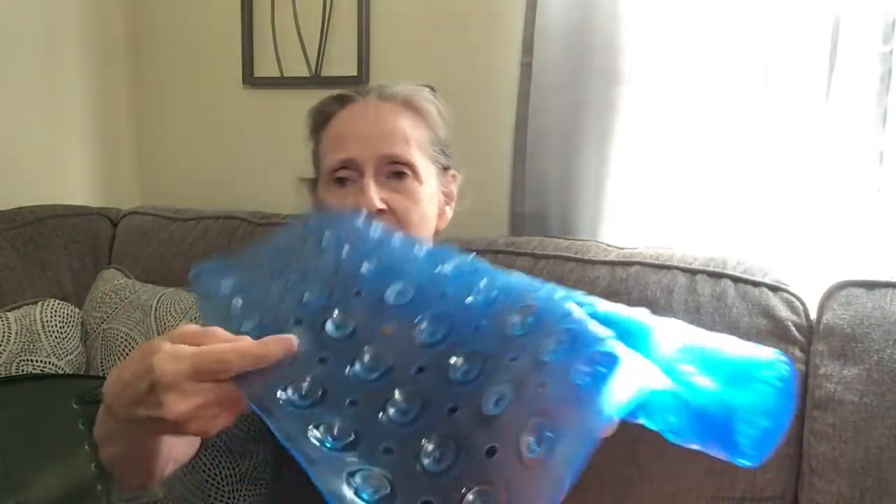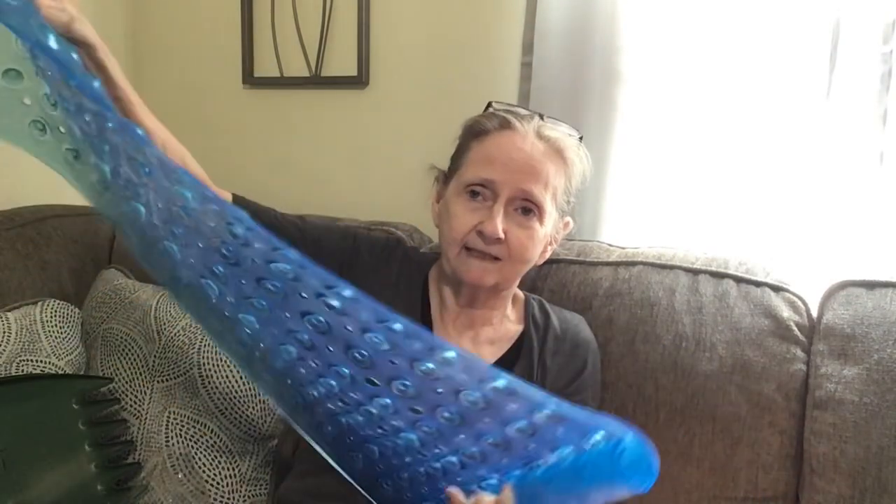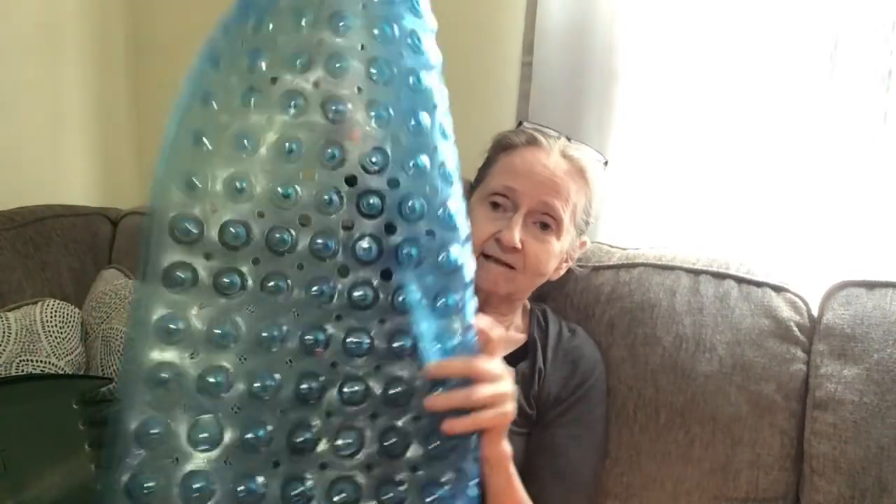The next thing I got is this bath mat. It was $10.99 and it did come down in price. They had different colors and sizes too. It's got little suction cups on the back. I got the pretty big one because I wanted it to fit the whole tub, but if you just have a shower area, you don't need it this big. It does have drainage holes and little bubbles where the suction cups are.